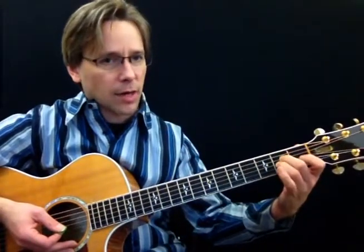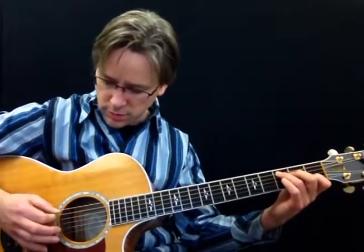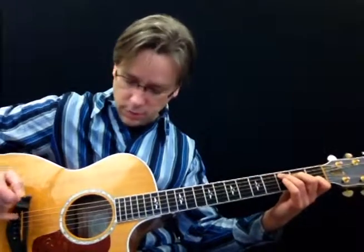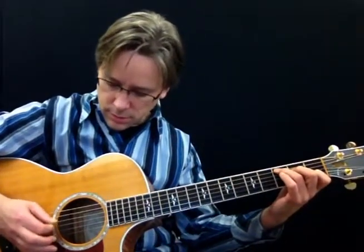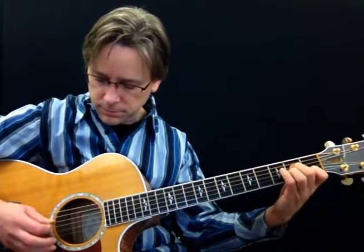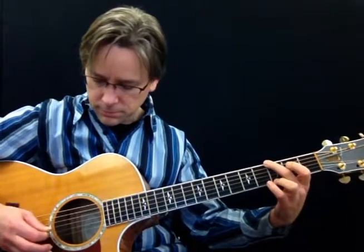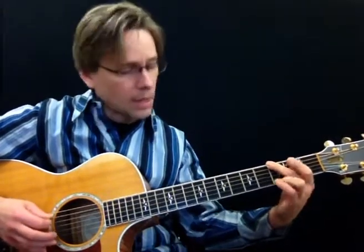From E minor to A minor, you're going to have to move, but these two fingers retain their shape. See how I freeze them together and just drop them down one string, and then I have to add the first finger. So with all down picks, you want to try to anchor your little finger to the guitar, or anchor something of your palm on the strings down at the bridge pins.